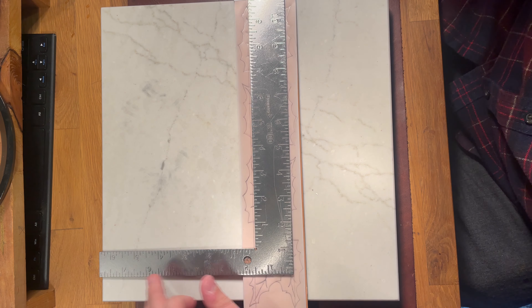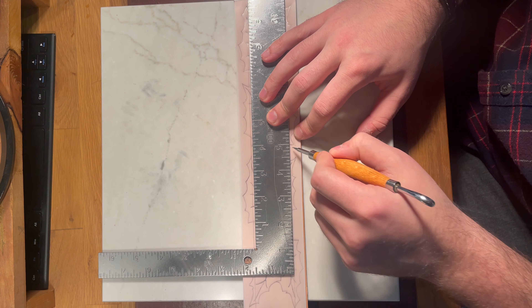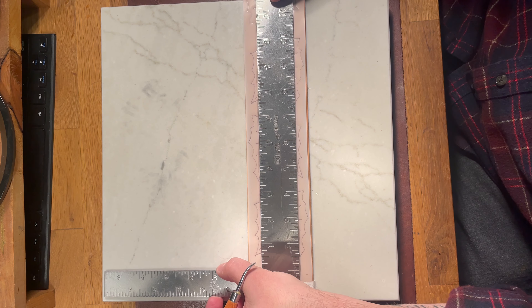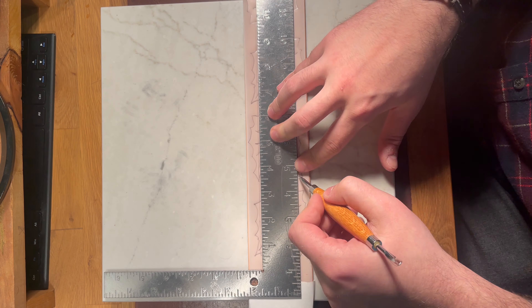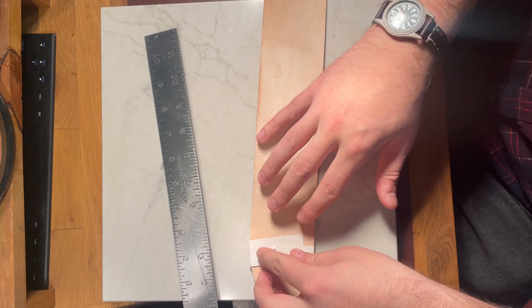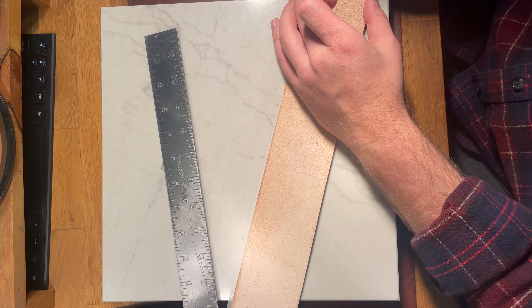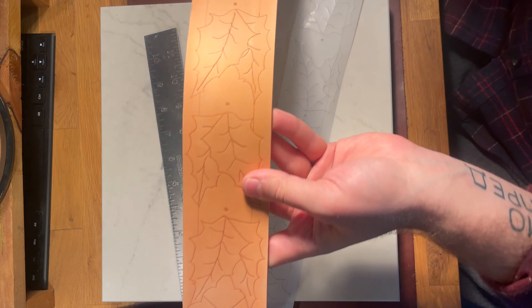I've got straight lines going and that's going to mark where the background is — you'll see what I'm talking about in a second. I wanted to use a straight edge to make sure I get those lines right. Now I'm taking the tracing film off and you're going to see the design.